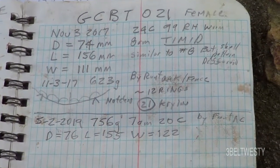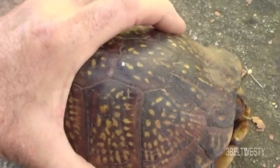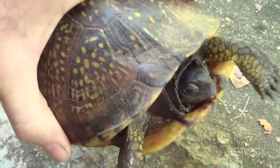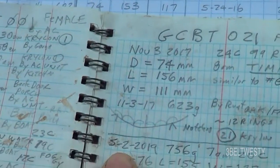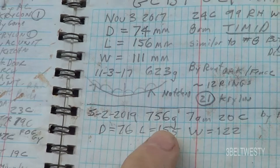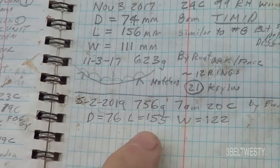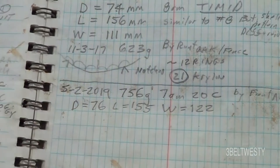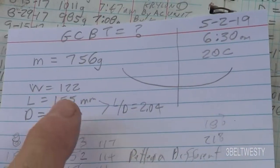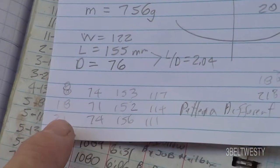This is recovery Gulf Coast Box Turtle number 21, a female with yellow arms. It's May 2nd, 2019. She weighs 756 grams, dome height 76, length 155, width 122 millimeters. Preliminary data shows it's close to number 8, number 18, and number 21.